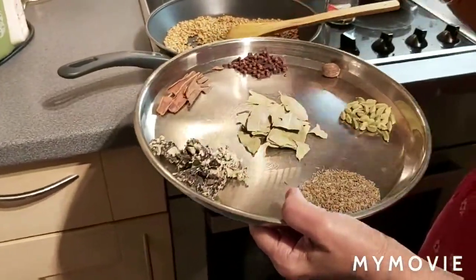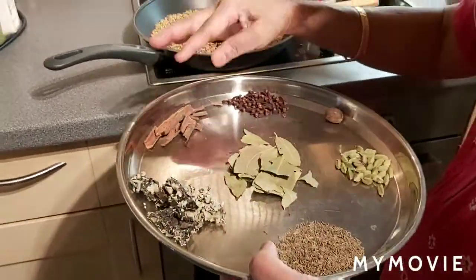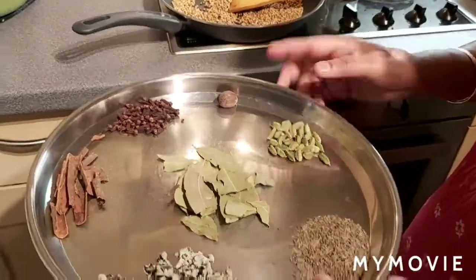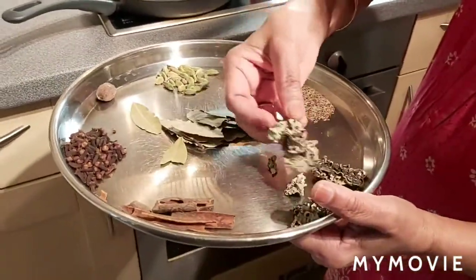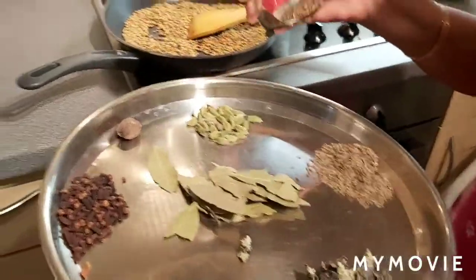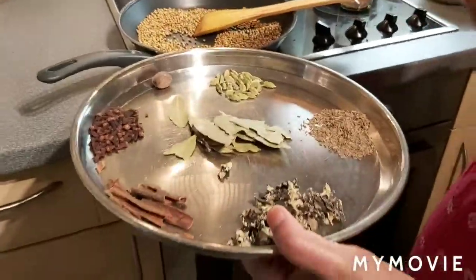I am using coriander seeds, and along with that I am going to use all these dry spices — this is cinnamon stick, about 5 to 10 grams, the same amount of cloves, nutmeg (but I am going to use only half of the nutmeg), green cardamoms, a bay leaf, this one is called biryani flower, and this is shahi jeera — called shahi kala jeera. All these ingredients I am going to dry roast and make into garam masala powder.